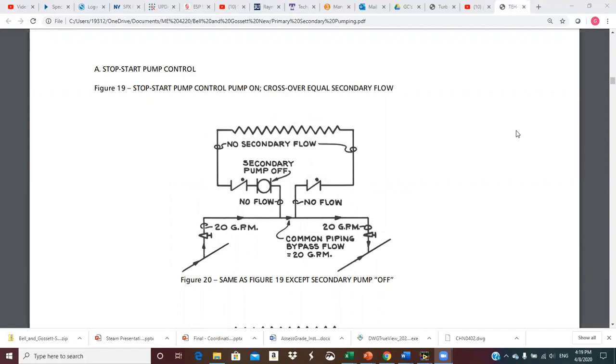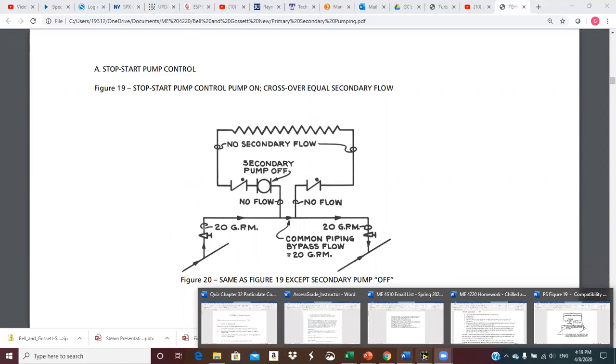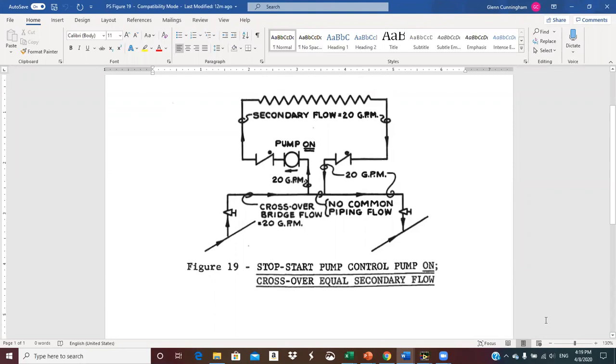Starting on page nine. The first thing it says is start-stop pump control, and it references figure 19. But if you notice, figure 19 is missing — the figure you see is figure 20. I discovered this a number of years ago and was able to dig it out of a previous older version that had figure 19 in it. Luckily, it's the same figure. So this is figure 19 that is missing from your handout. You can do a screen capture, or I'll just send you this Word file so you can have figure 19 as well.